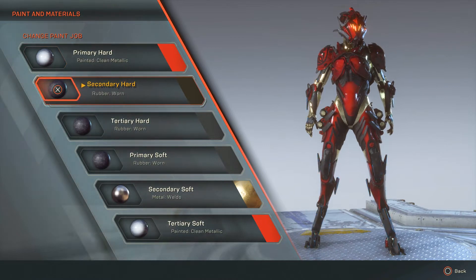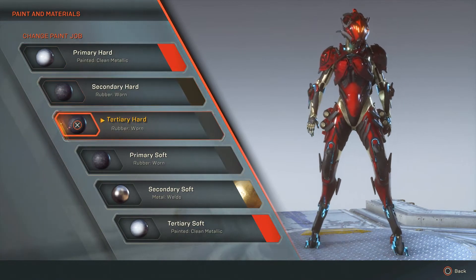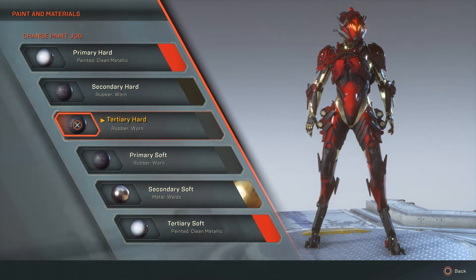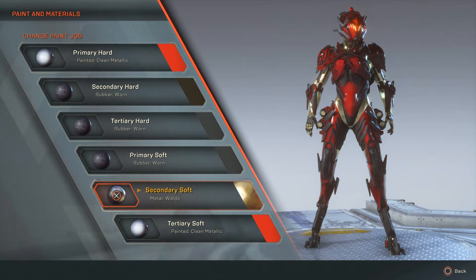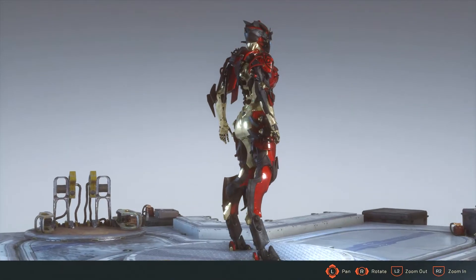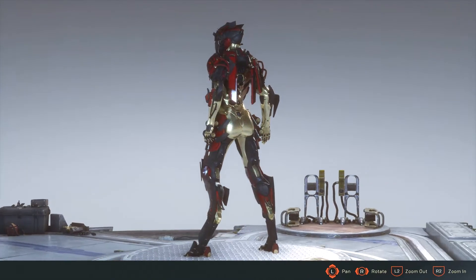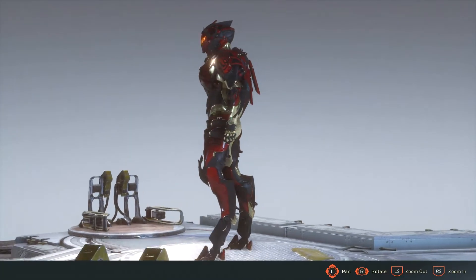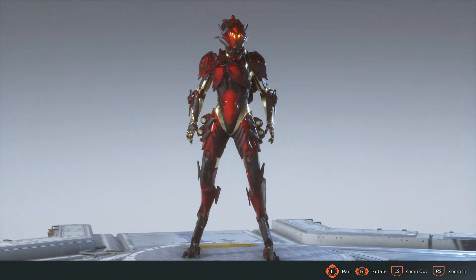I used the clean metallic on the reds to give that luscious almost two-toned feel, and then there's a lot of worn rubber and one of my favorite metals. Here you can see it in all its wonderful glory in the forge doing the amazing 360 degree turn which I know we all love.